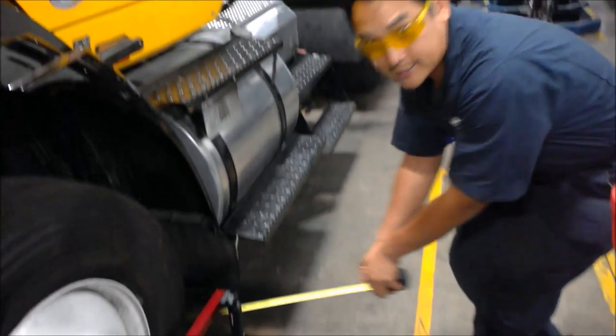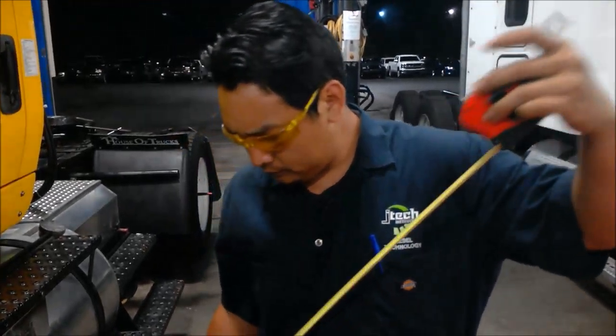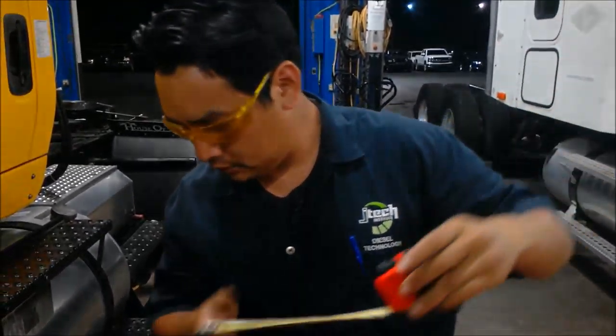We're going to say it's 106.5, so we know that our toe is pretty much facing outward right now, so that would need to be corrected because it should have some negative toe in it. Alright, next we'll move out to the back of the truck itself.